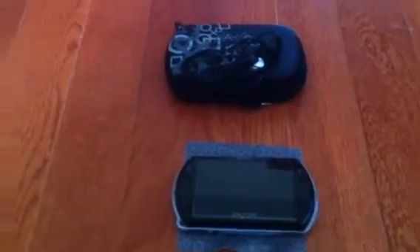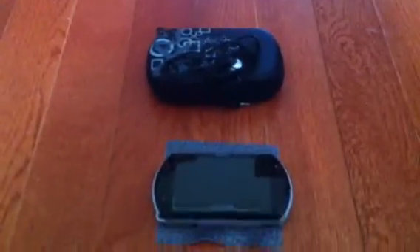Hello YouTube, this is LZ3TZ. I'm going to do the review on the PSP Go.